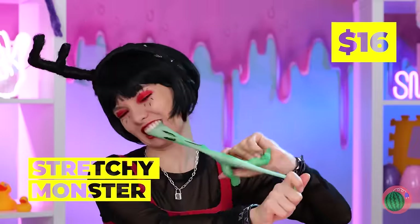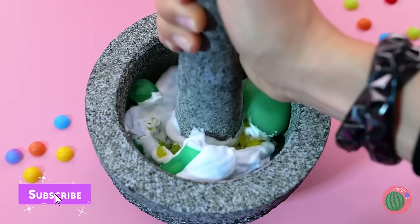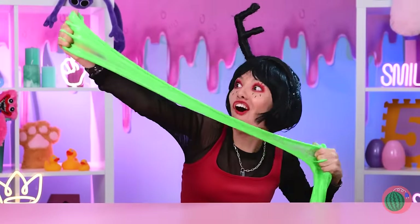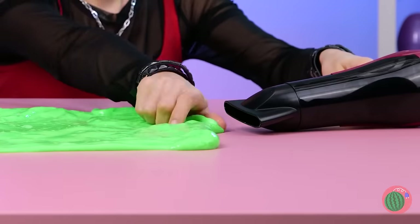Who knew aliens were so stretchy! Why don't we pound them up just like mochi? Now we've got a batch of new slime to play with — and we can blow them back up too!